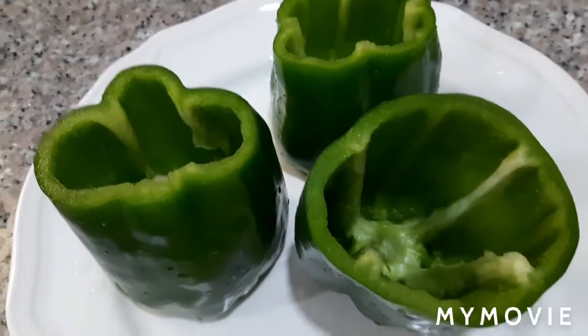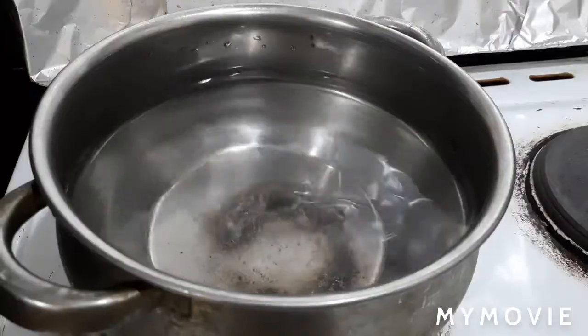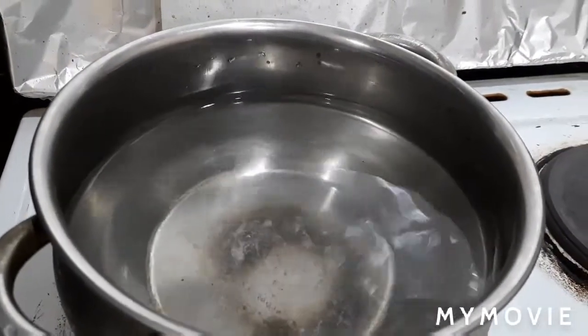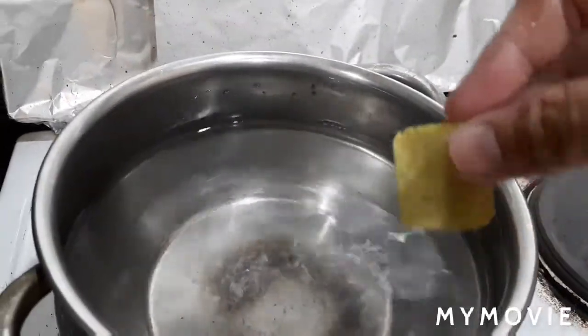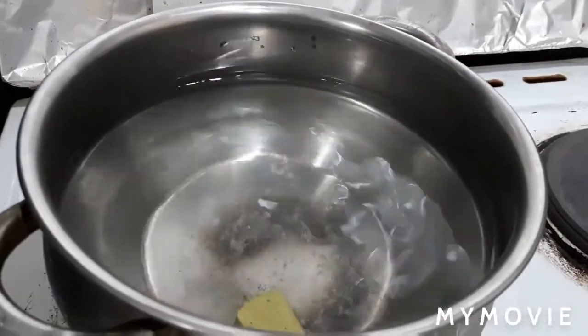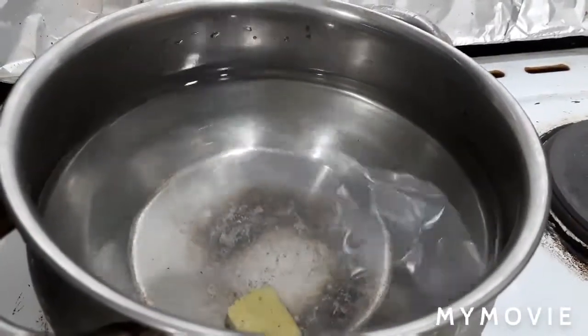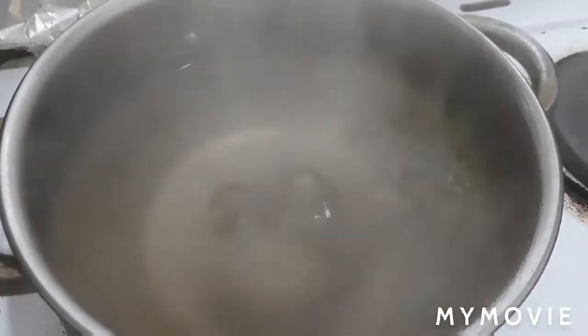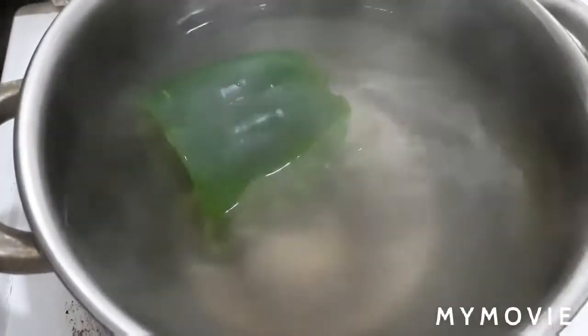Let's start cooking guys. In a deep casserole we will boil water and put one chicken bouillon. We wait for it to boil, and once boiling, we put in the green bell peppers for three to four minutes.